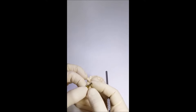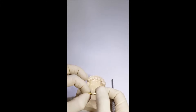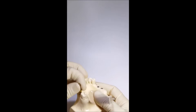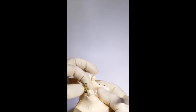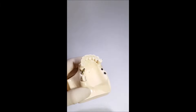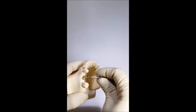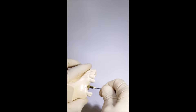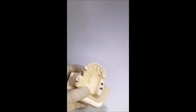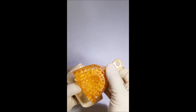To implement the open tray impression technique, we use a special transfer which has a body with special retention points and a long screw which goes through a hole in the tray. This transfer is installed in the implant in the oral cavity of the patient, fastened with fingers, and later screwed with a screwdriver from abutments. Then the necessary size of the tray is attached to the shape of the jaw, inserted into the oral cavity, and the area where the transfer screw should appear is marked.